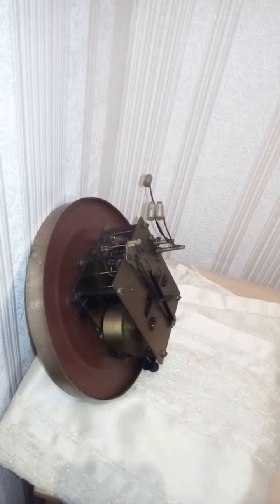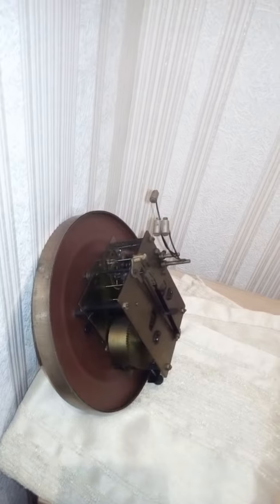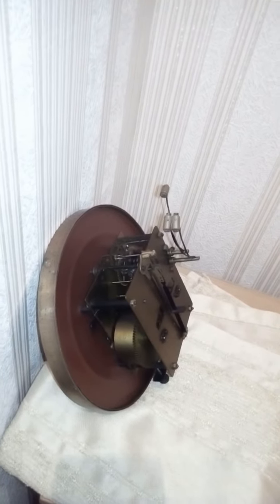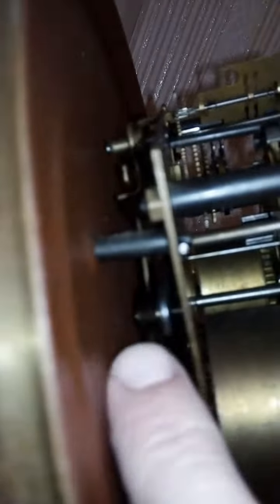This is an Orlovsky clock. The mechanics of this clock are the same as the Jantar clock. There's a question about why the bell is sometimes not accurate. The bell is not accurate sometimes because of this piece.